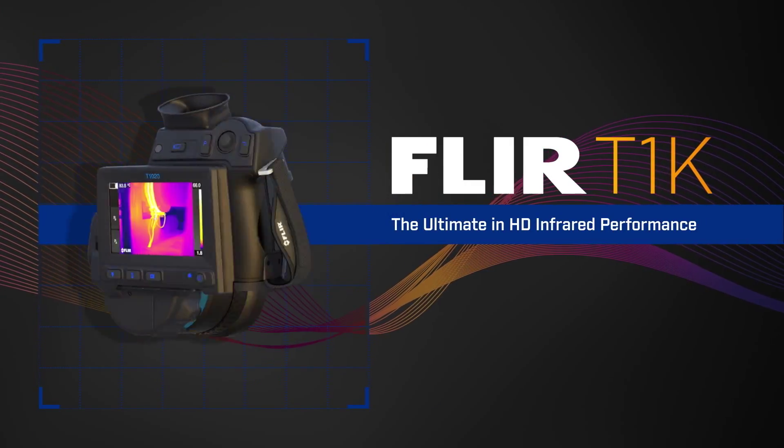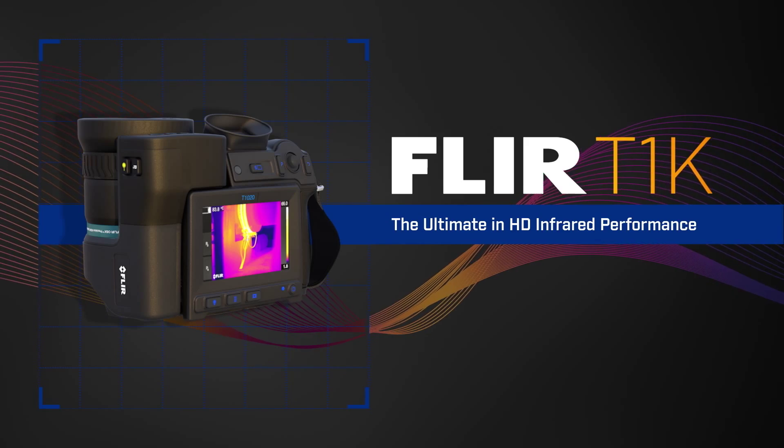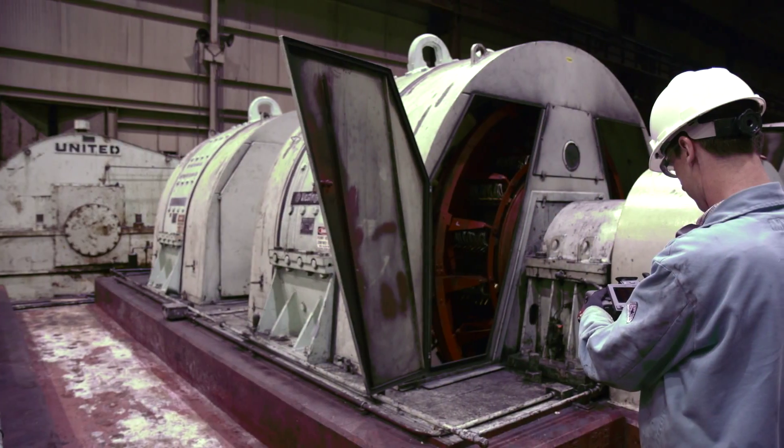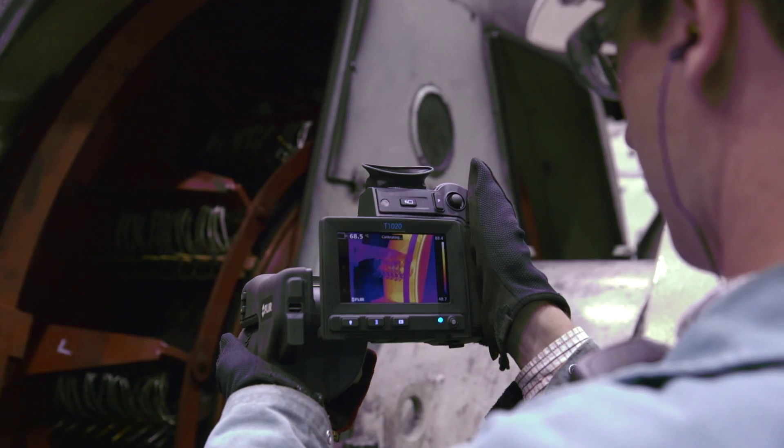That's why we created the new FLIR T1K, our first handheld HD thermal camera designed precisely for your expert critical eye.